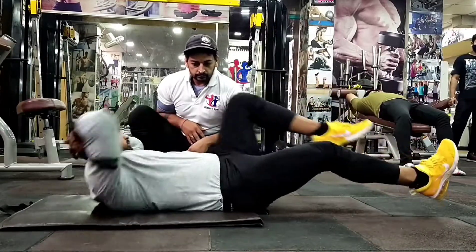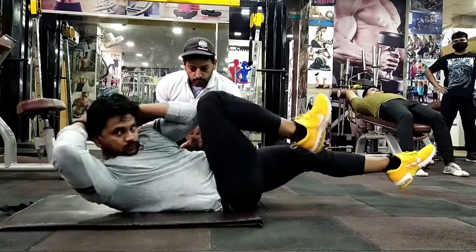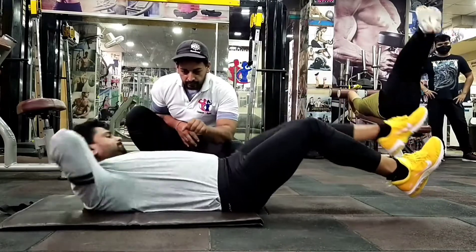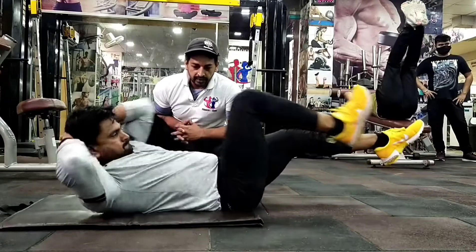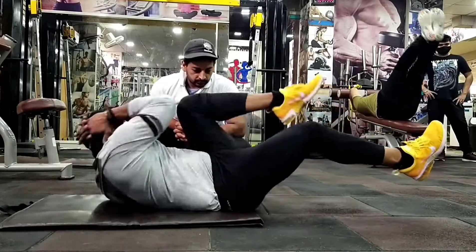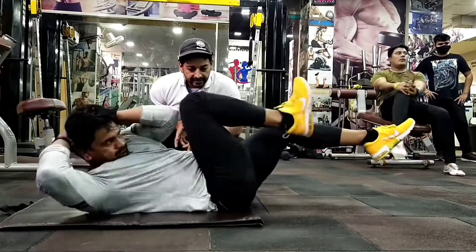Bicycle Crunches — target muscle: Obliques। इस exercise को करते टाइम आपको एक चीज का ध्यान रखना है कि अपने knee को elbow से touch कराना है। Oblique muscles के लिए यह सबसे best workout है और आपको भी इस exercise को अपने core muscle workout में add करना है।